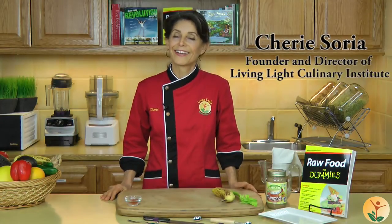Hi, I'm Sheri Soria from Living Light Culinary Institute, here to share with you another great tip from my book Raw Food for Dummies. Today we're going to show you how to make banana boats on fire.